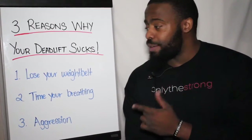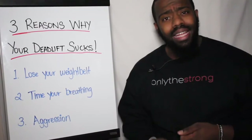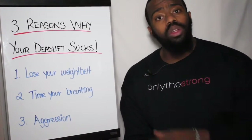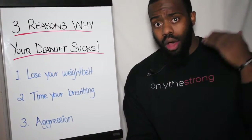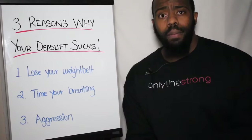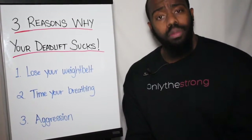The first reason: lose your weight belt. I cannot stand how many people I see on social media with weight belts tied up so tight like a corset, lifting deadlifts with rainbow backs. What's a rainbow back? It's that McDonald's-looking arch that looks absolutely outrageous. Now, if we're talking about high-level competition, hitting a PR, a world record — that's a little different. But if you're just deadlifting in your everyday gym and you can't keep some form of a neutral spine, it may be because your weight belt is doing too much for you.